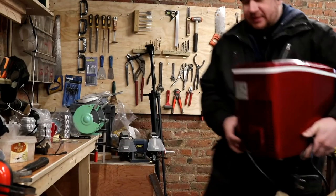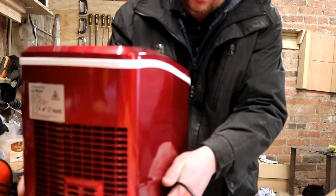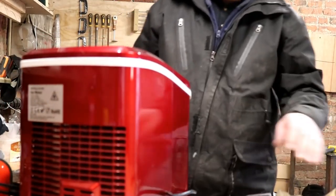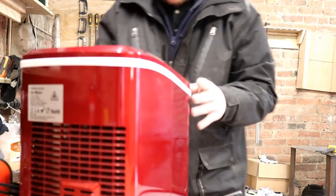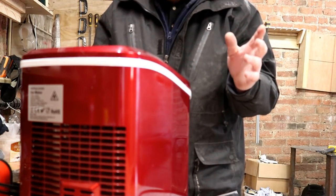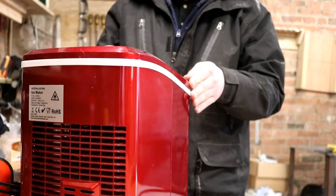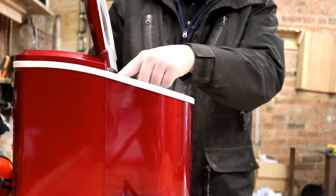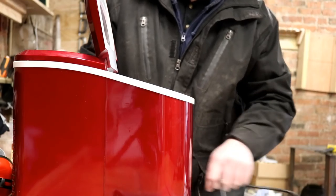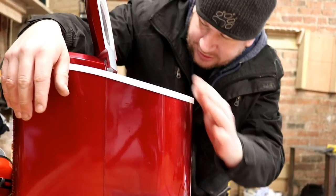The first port of call today is to repair the ice machine - apparently it's been playing up. This is the ice machine we have up at the pub, and Stuart tells me it's only producing pathetically small ice cubes.